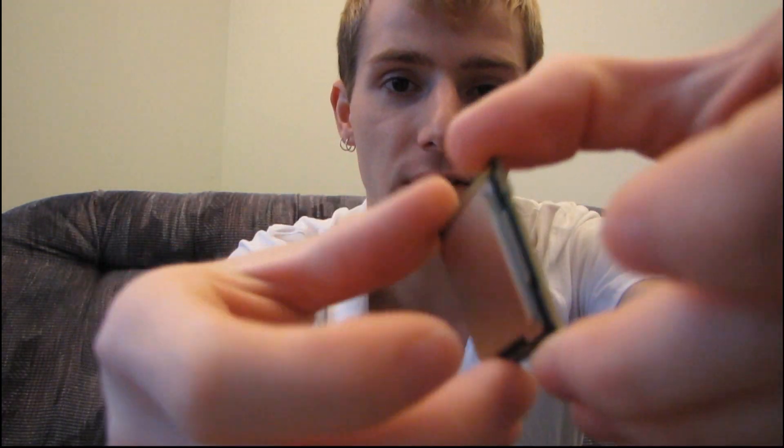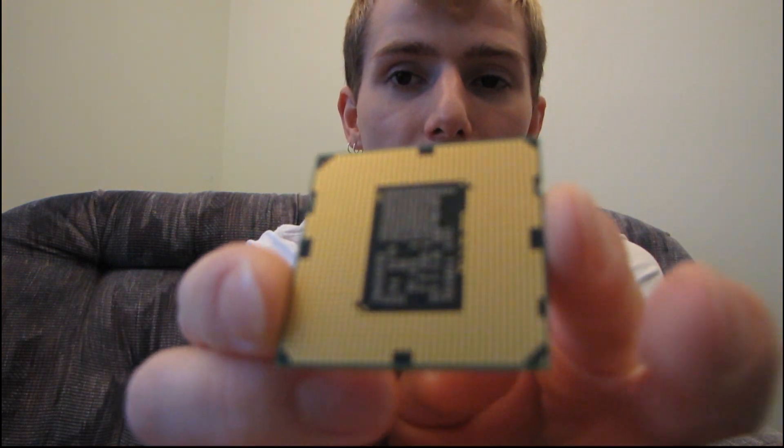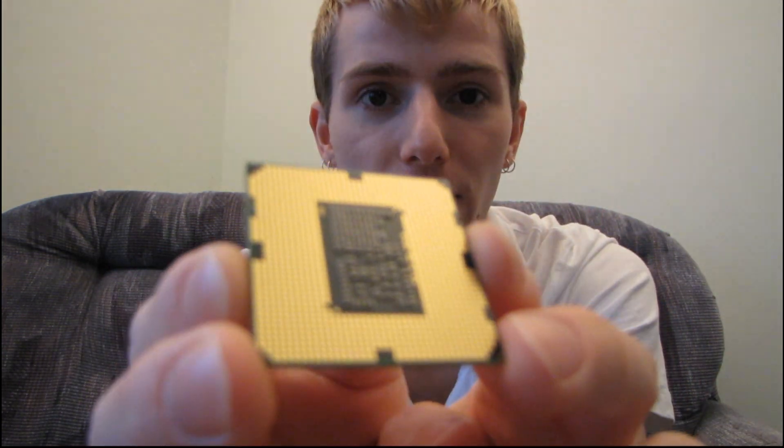This is an LGA 1156 chip, so you can see there are 1156 pads on the back of this processor, which make contact with your motherboard. It's supported by all of the H55, P55, and H57 boards, when those are available on the market. Thank you for checking out my unboxing of the Core i3 530.